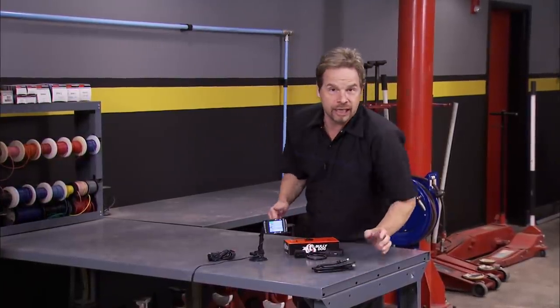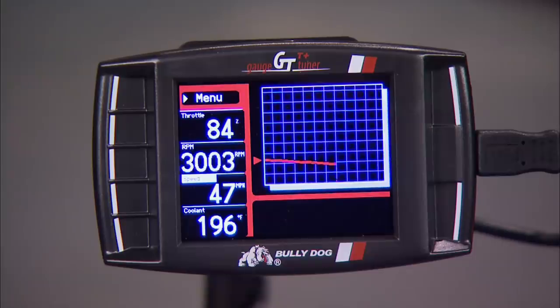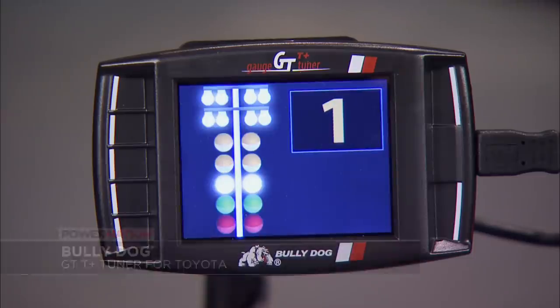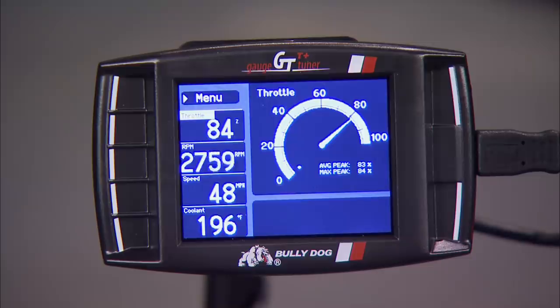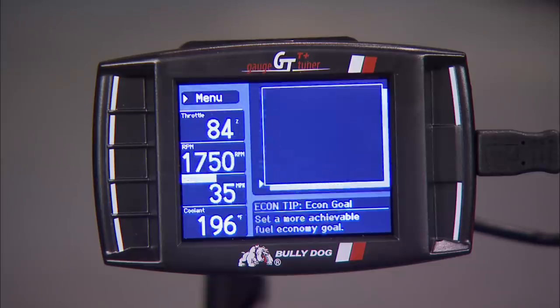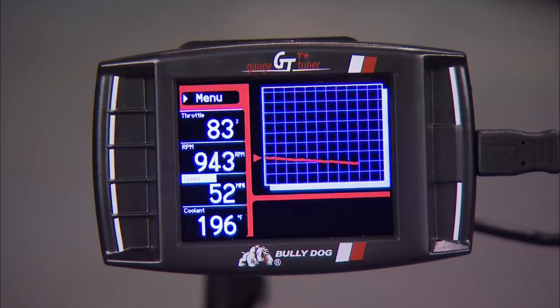Bully Dog is a leading manufacturer in power programmers, and now they've got the GT Tuner for Toyota platforms. The GT T Plus has features like data logging and a drag strip feature, and allows you to monitor up to 15 different functions from the vehicle's computer. You can tap into OE features like power windows and dome light controls, and create audible alerts so you can hear when warning lights come on. The GT T Plus works with 4Runner, Tacoma, Sequoia, and Tundra, and comes with a money-back guarantee — learn more at BullyDog.com.